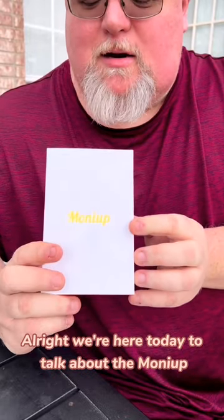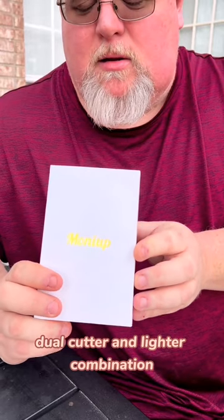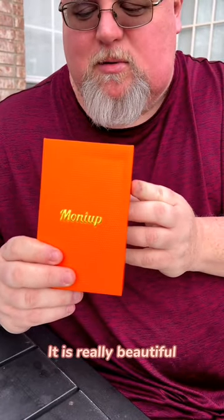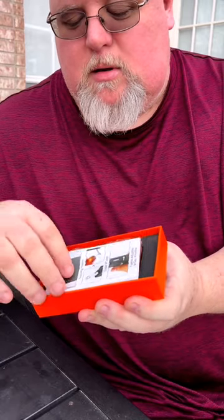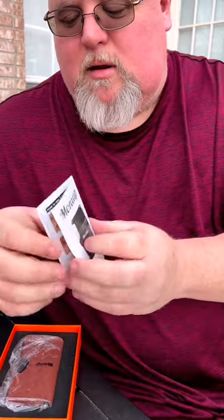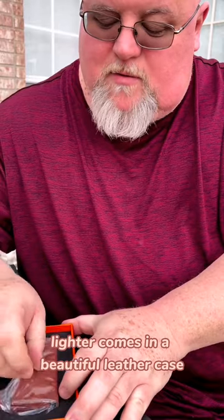We're here today to talk about the Monopulp dual cutter and lighter combination. It comes in nice packaging — I do love the orange box, it's really beautiful. If you remove it, it has a nice set of instructions that are easily read with pictures. The lighter comes in a beautiful outer case.